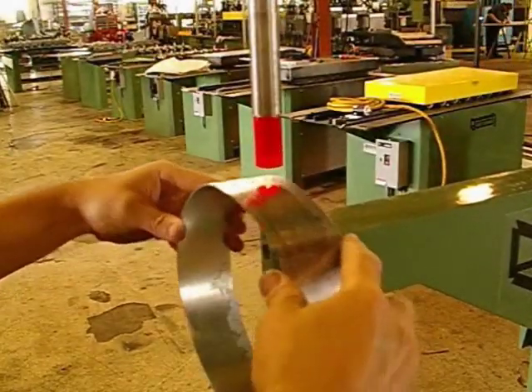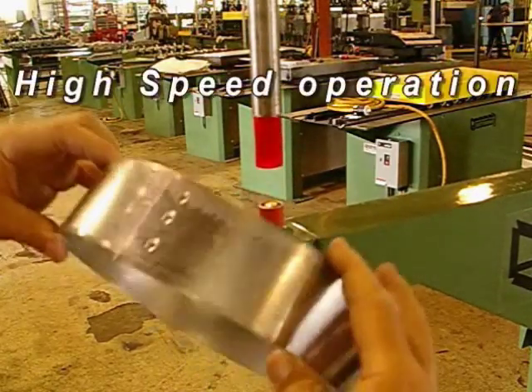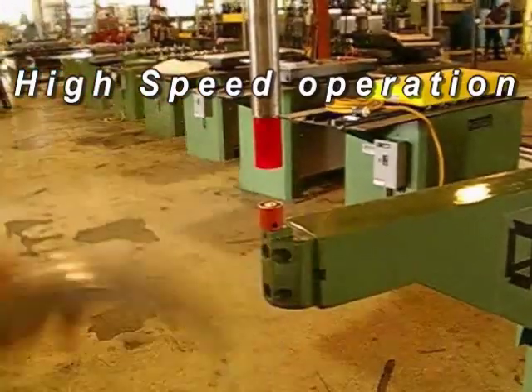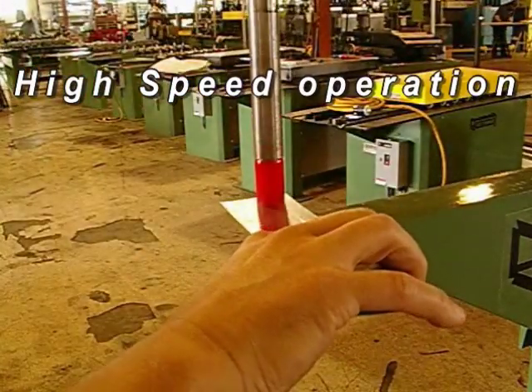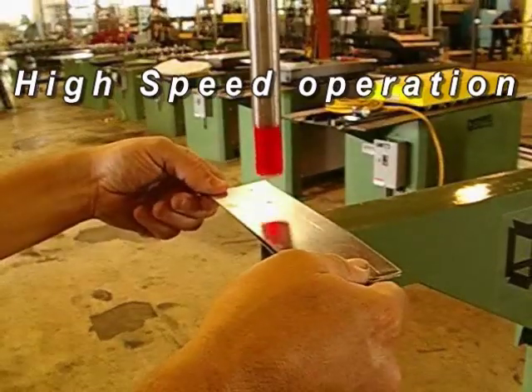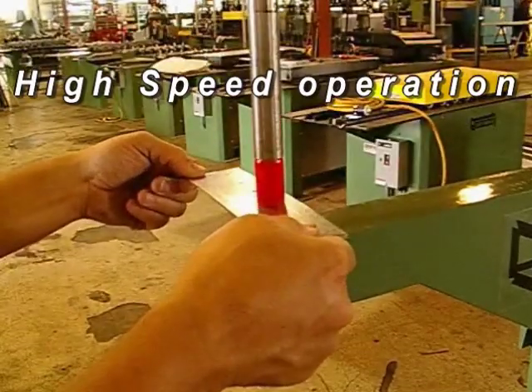The punch and die can accept a wide range of sheet metal gauges or material thickness. Changing from very thin to very thick stock may require a punch and/or die button change. For high volume multiple punch applications using a constant material thickness combination, the punch cycle time can be adjusted to eliminate the hesitation shown within the punch stroke.